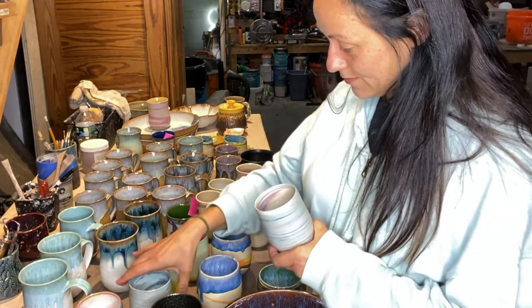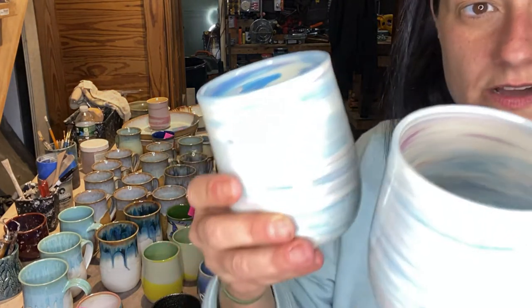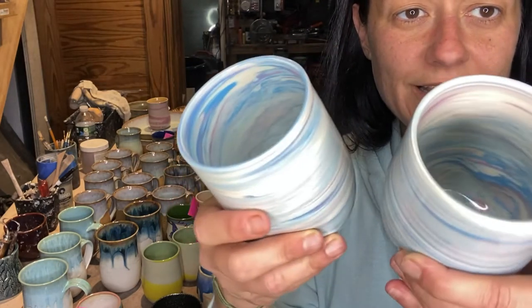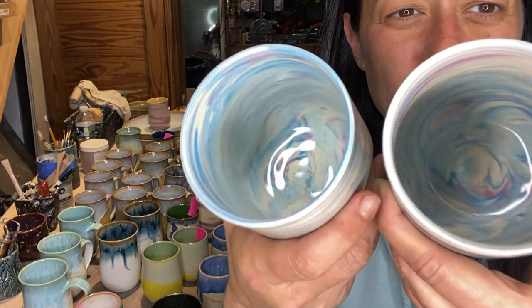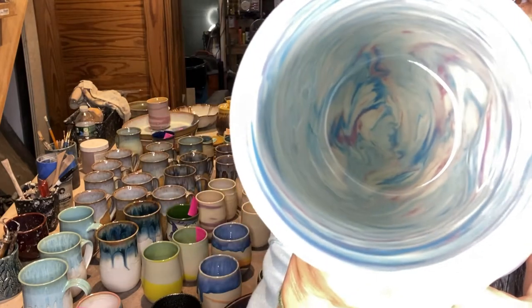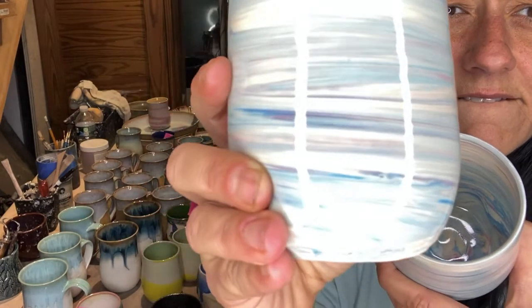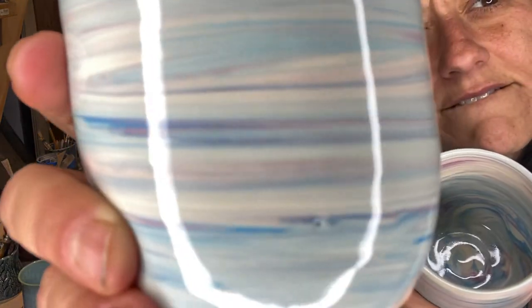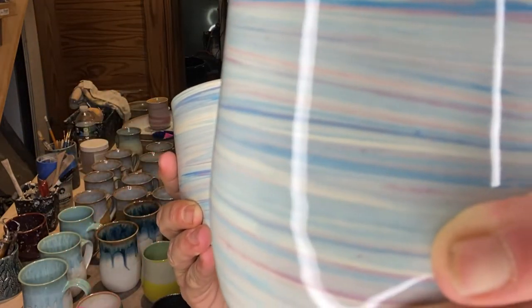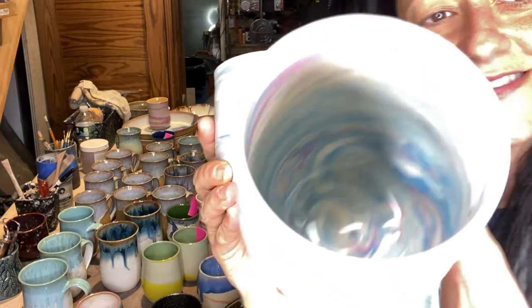These are a set of tumblers that are the blue and the purple colored clay. I like those - those are interesting.